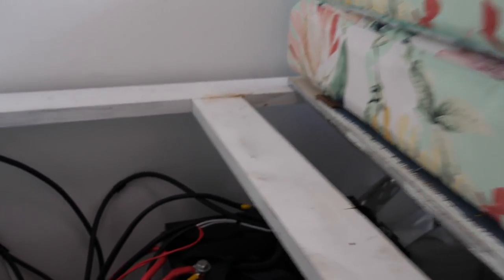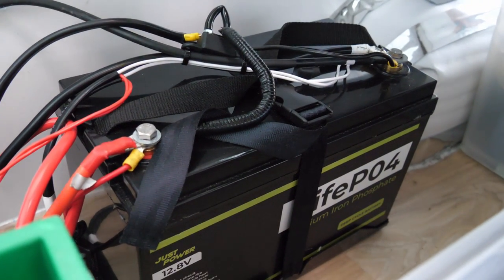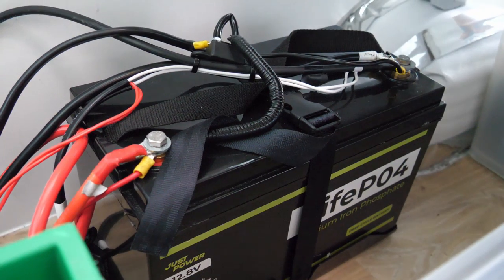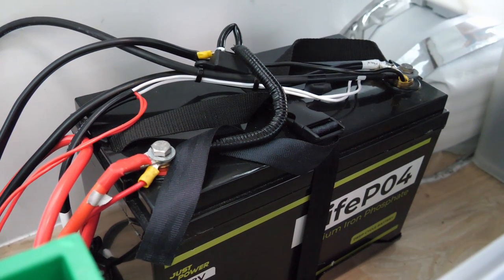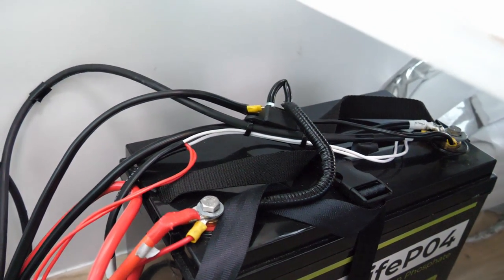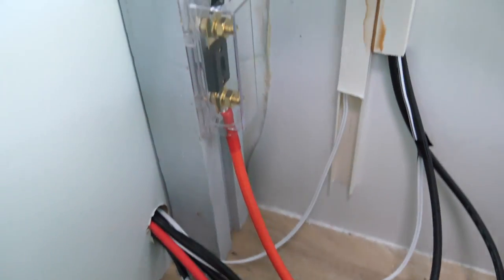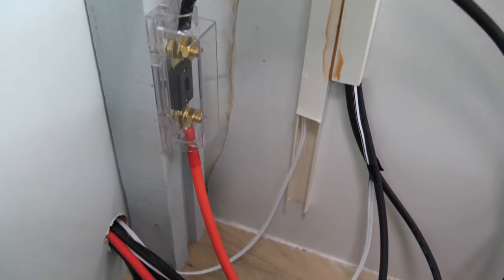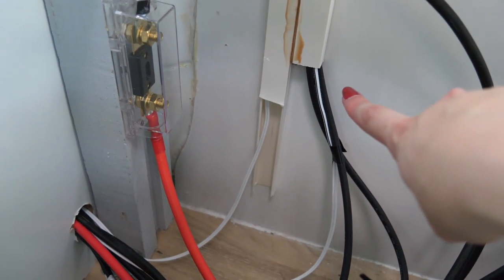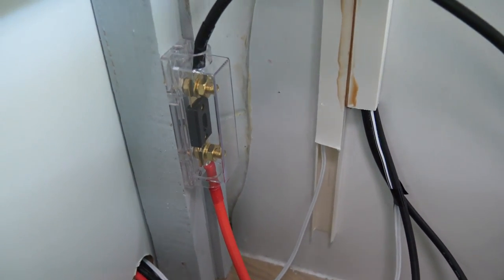I've just slid back the seat here so I can see down to the battery. There it is strapped to the floor — the positive on the left and the negative on the right — and all those cables go to the DC to DC charger, my inverter from the charge controller, the 12-volt, and all those cables go there. These are the ones coming from the charge controller, and there's the fuse from the solar.